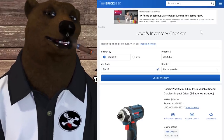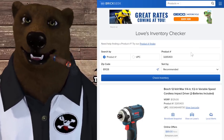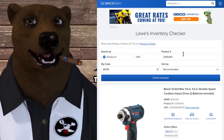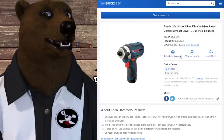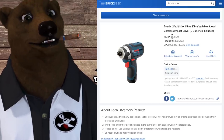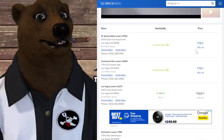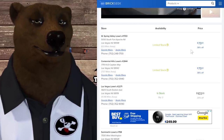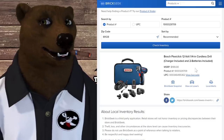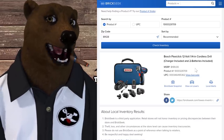Now for some Brickseek finds — remember, your mileage may vary; check your local zip codes. Don't go into stores telling them you saw it on Brickseek — sometimes you have to hunt for these yourself, and that's part of the joy of tool deal hunting. The Bosch 12-volt impact driver normally retails for $129, Amazon price is $89, but in-store prices are showing up at $79, and I've seen some stores as low as just below $60. If you're looking to get into the Bosch system, that's a great entry point.